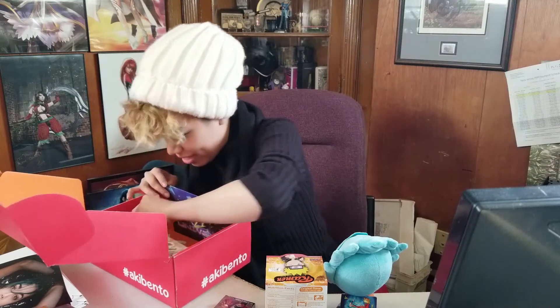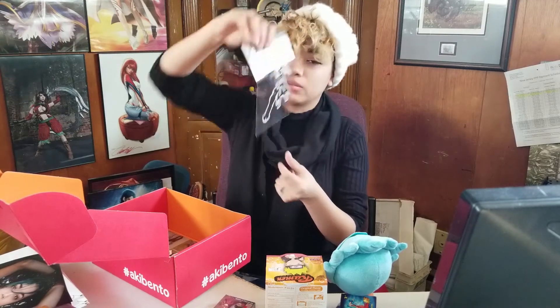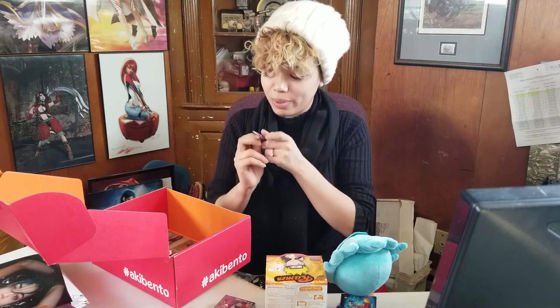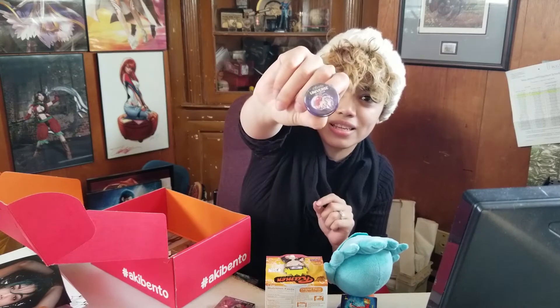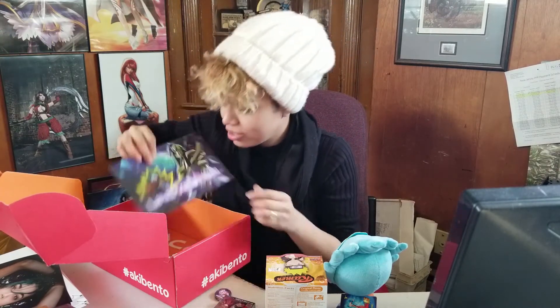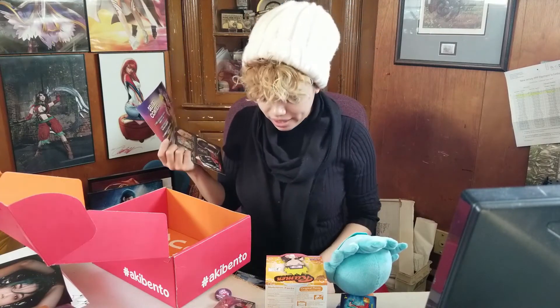Okay, this is a sticker from Black Rock Shooter — that looks cool, she's a badass. And we can't forget the little button — that's so cute, Universe 2018, and she's just like in a little astronaut suit. There's a little booklet too. It says Black Rock — okay, that's what it is.